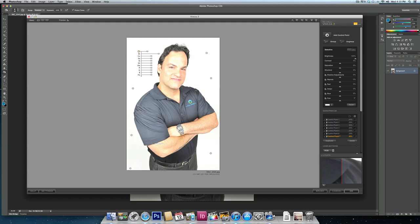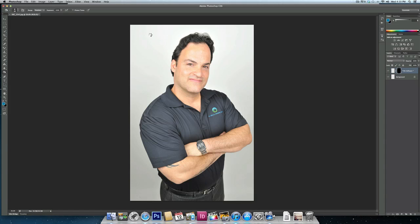Now you can see his face when I do that is a little bit overexposed. So what I do is I just add a control point — because the other control points are overlapping — and I just kind of fix the color on his face.